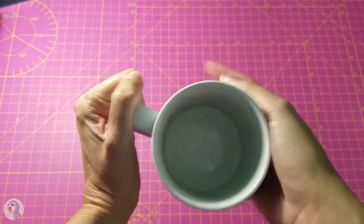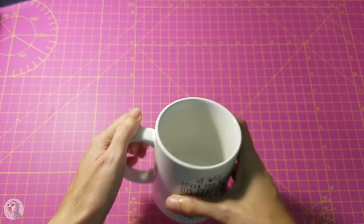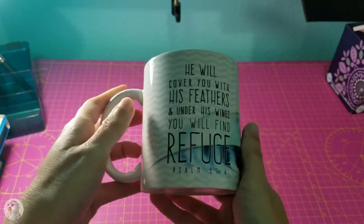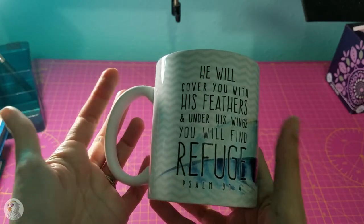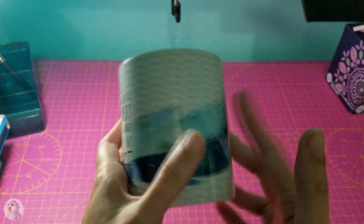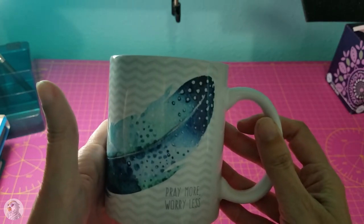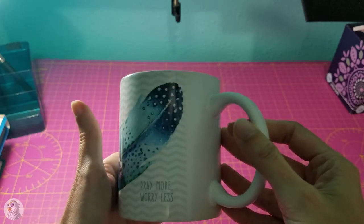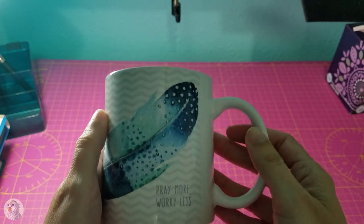That's it — a very short review. I found this on Amazon; I'll put the link down below. If you guys get one of these, I hope you enjoy it as much as I do. This is easily one of my favorite mugs.